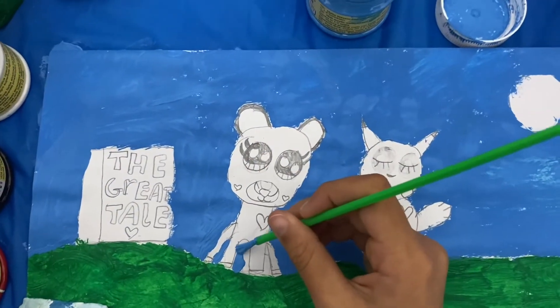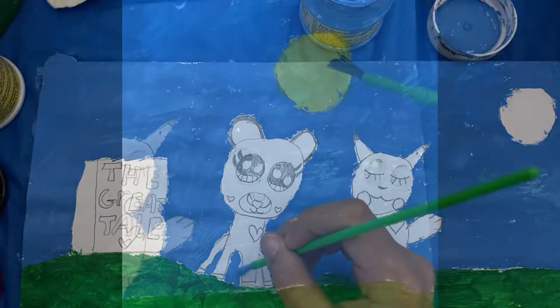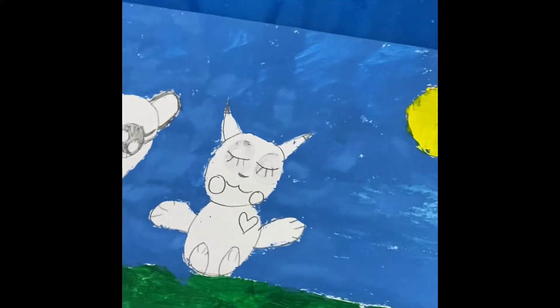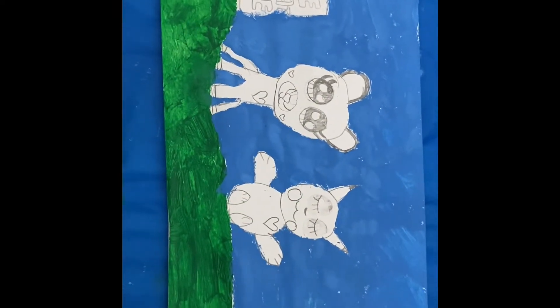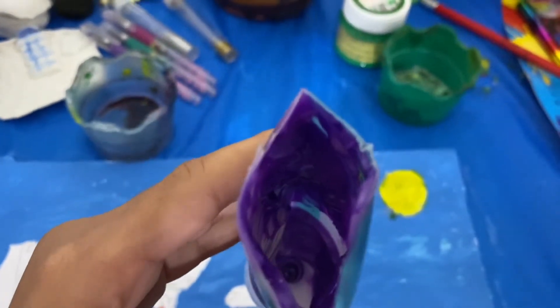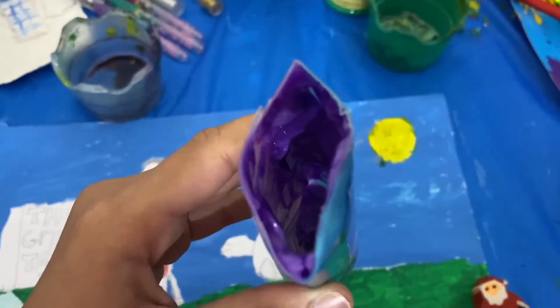I'm almost done painting, I just have this little bit to finish. I have finally finished the background — I have done the grass, the huge sky, and the sun here. The background is finally done. I've run out of purple colour but I had to cut it open to get out the purple paint that's remaining.